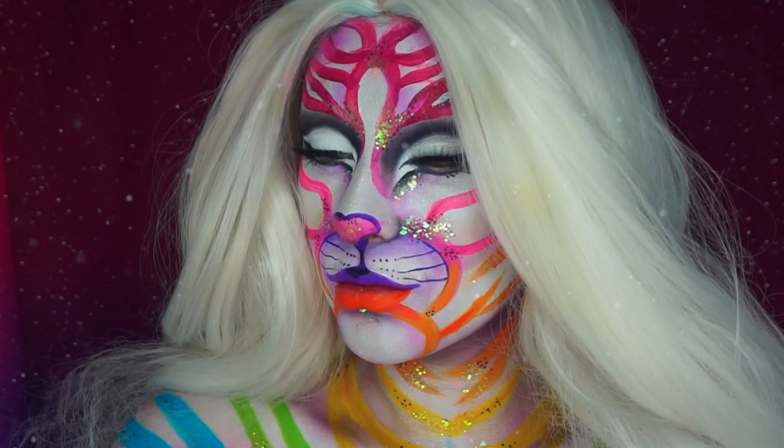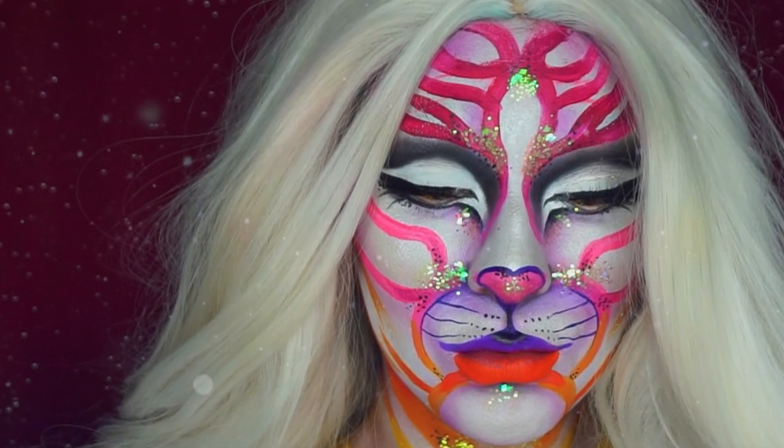Hey guys, welcome back to my channel. My name is Desiree, and today's look is going to be a Lisa Frank inspired white tiger. If you want to see how I created this look, definitely keep on watching.